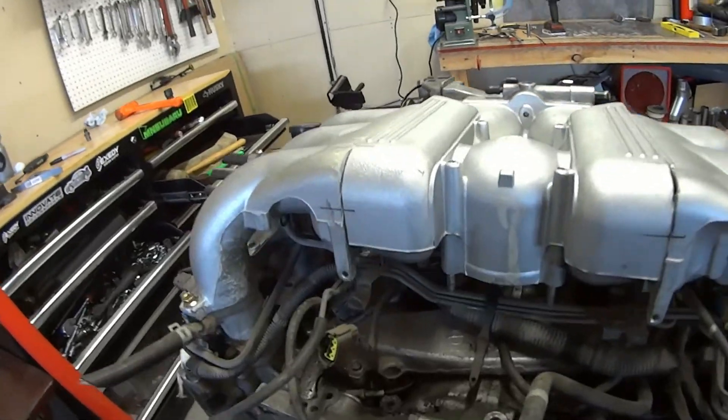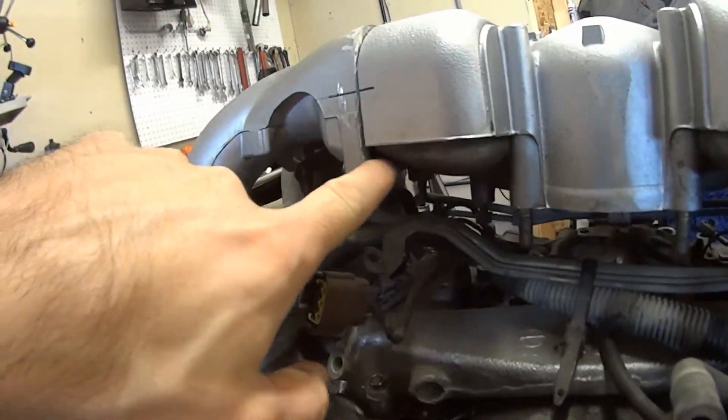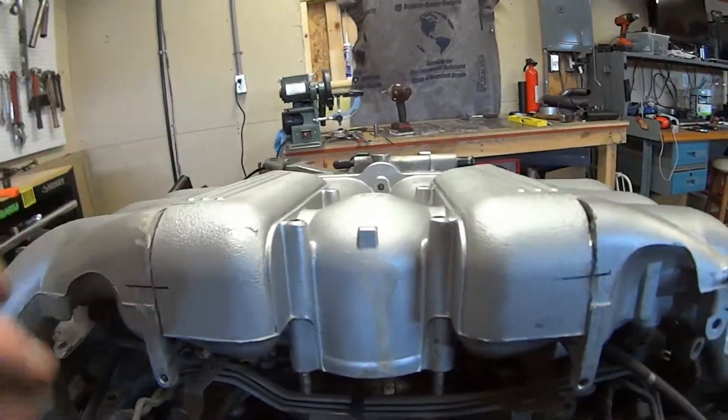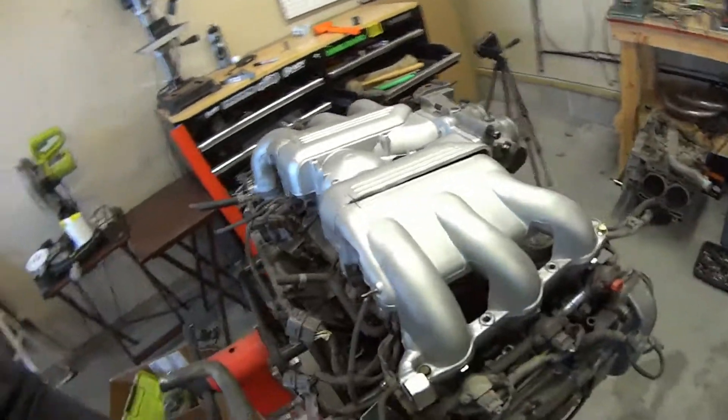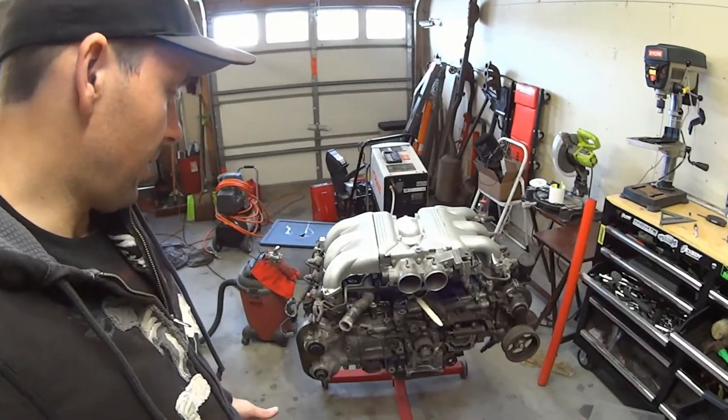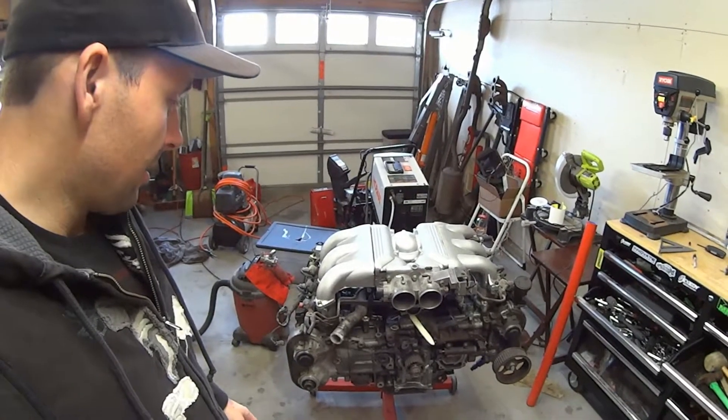The back looks fine. There will be another gap right down here, as I said, but on each side this lines up okay.